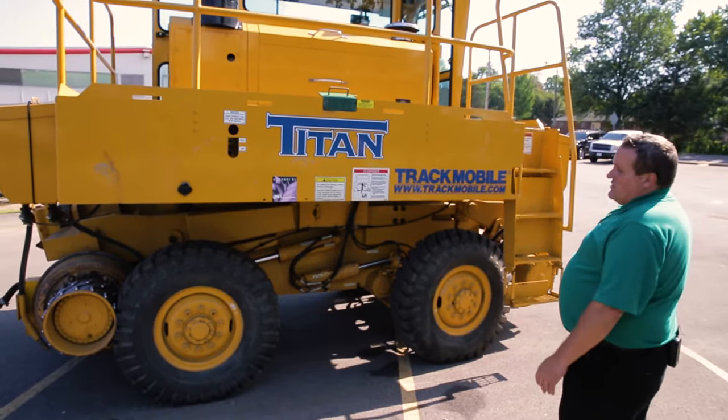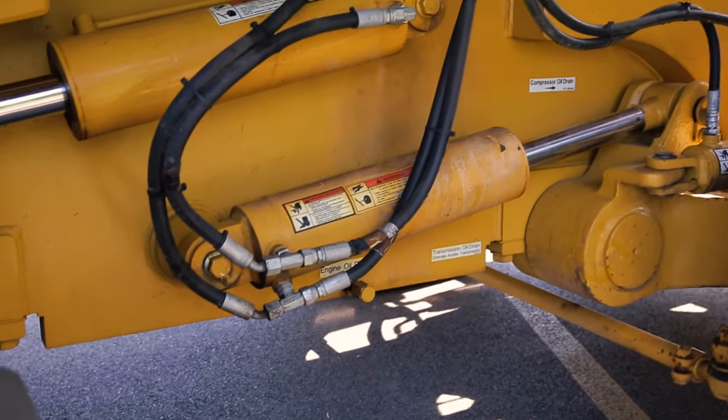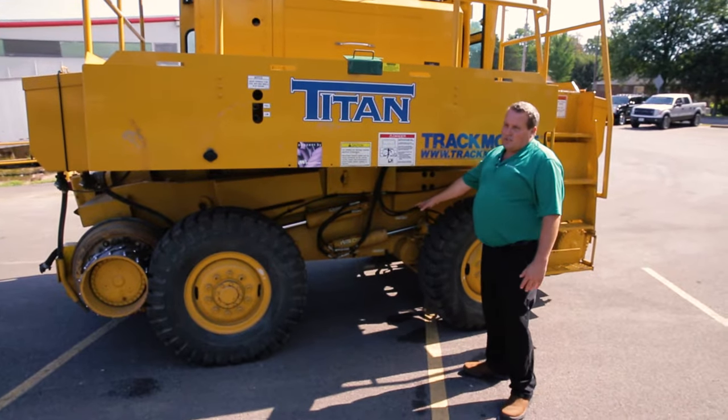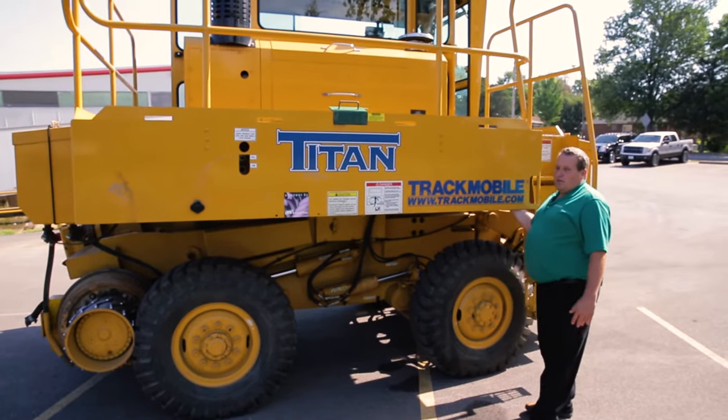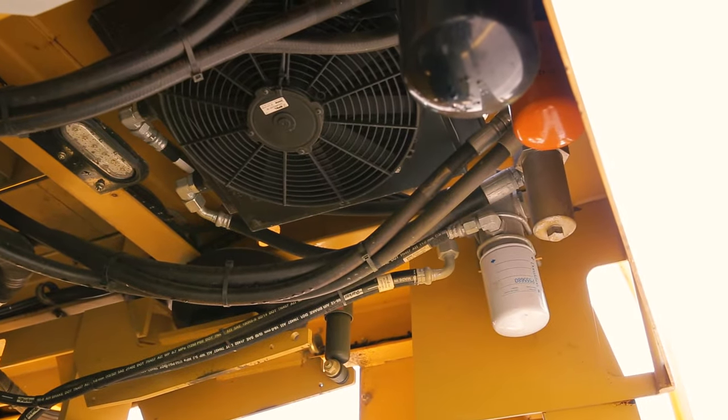The serviceability of this machine is really, really good. We have the ability to drain our compressor, engine, and transmission all in a centralized location. All of our filters are basically up here underneath the deck in one position, so you're not crawling all over the machine trying to find a different filter.